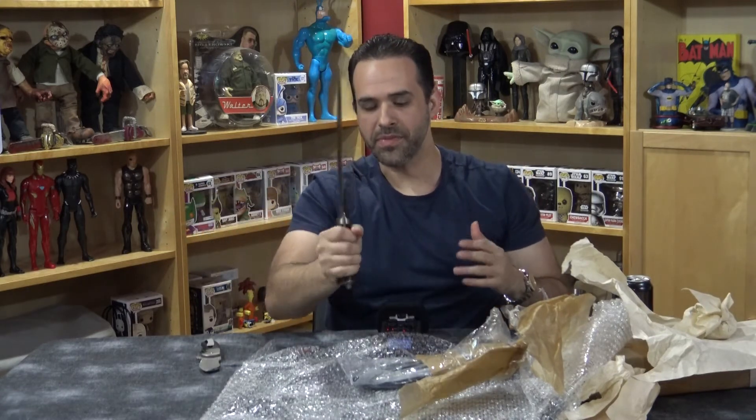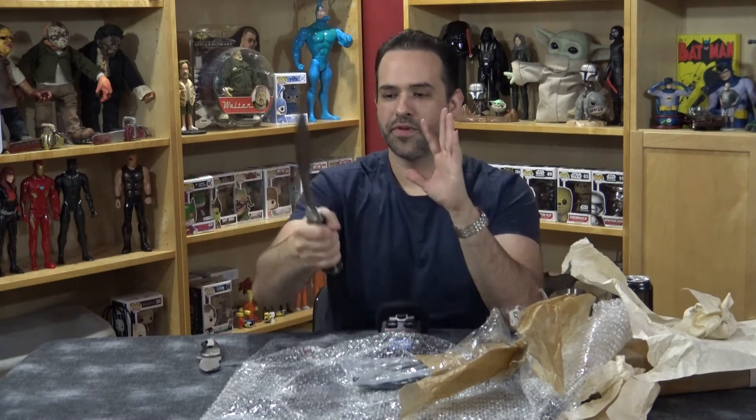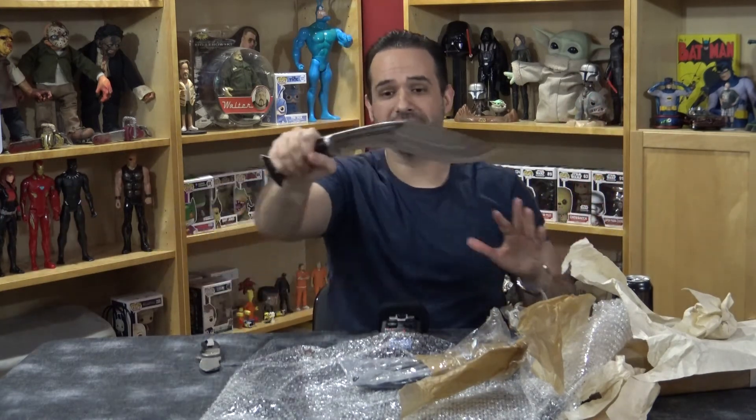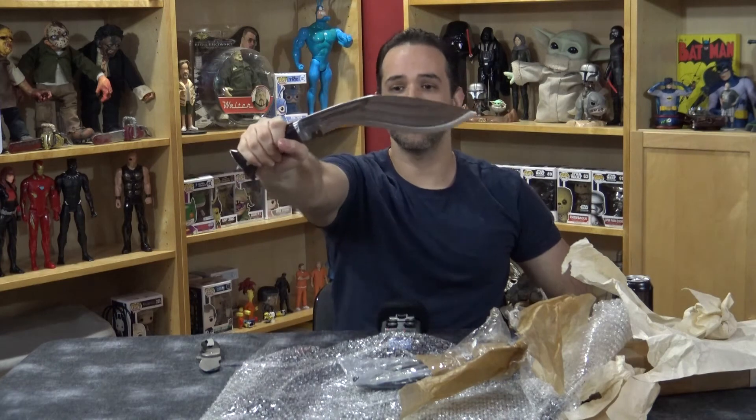It feels really really good — it's covered in oil and grease right now, which is great. Oh, this would kill somebody — not that I condone that kind of thing. Sorry, I'm rambling because I'm really excited. This is my birthday kukri from my two best friends in the whole wide world and I'm very very happy.